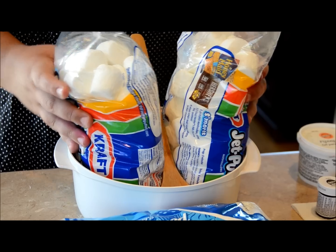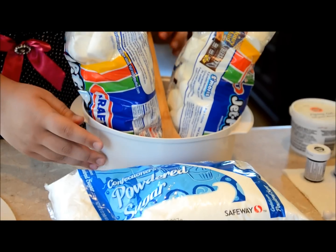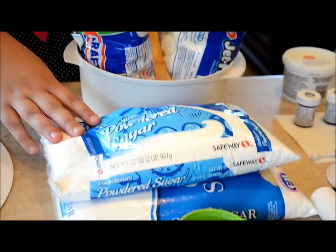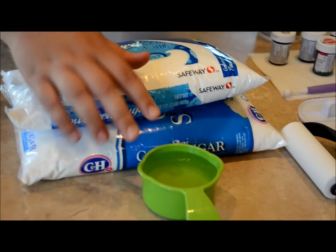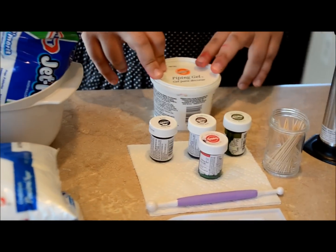You're going to need two bags of large marshmallows, a microwave safe bowl, a spatula, approximately two bags of powdered sugar, a decent amount of water, and some piping gel that you can find at your local Michaels.